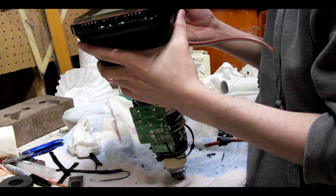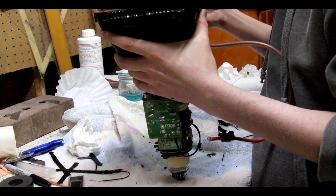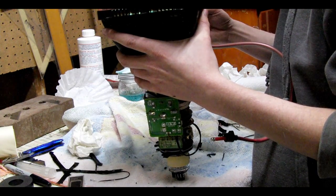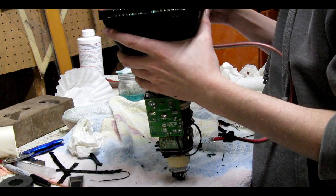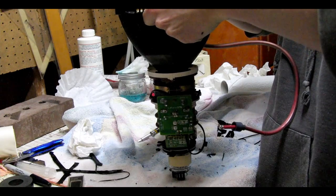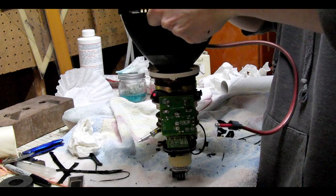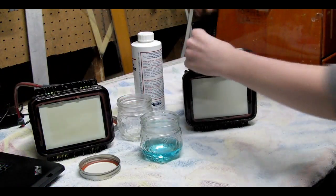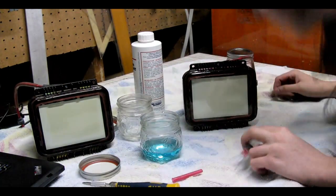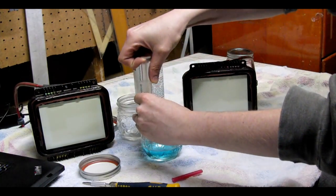After I held it in place for a few minutes, I hung the tubes by wire so that the glass wouldn't move while the silicone was curing. Let the silicone cure for as long as it says on the packaging and then refill your tubes.